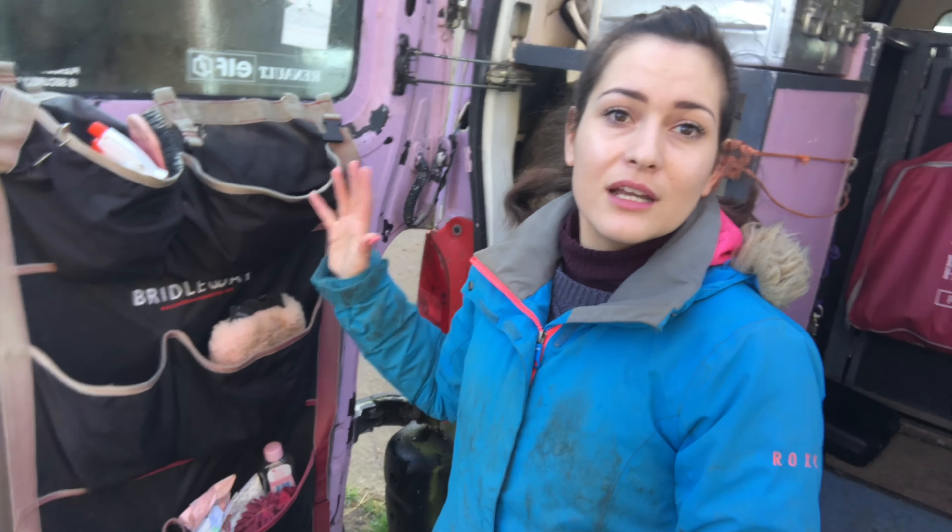I've set this up purely to show you — I wouldn't travel with this. But this worktop here is where we set the cookers up. A lot of the shows and stairways I go to, we all camp together, or Brad comes with me, and everyone kind of just uses a little bit of everyone else's stuff to make it all a bit easier. So I've got two of these, and they sit up here whilst we're parked and camping at the stairway. They're great.